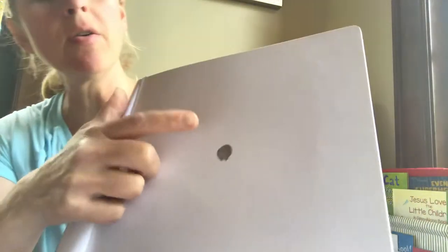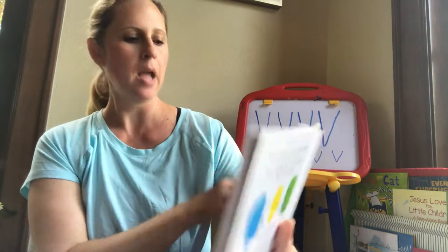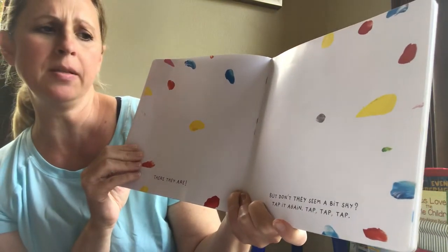Tap on the gray spot. Can you tap your finger on it? Tap, tap, tap. Let's see what happens. There they are! Don't they seem to be a bit shy? Tap again.